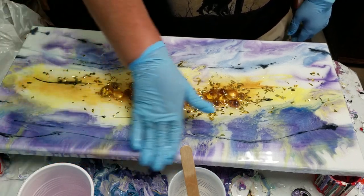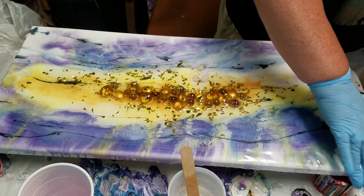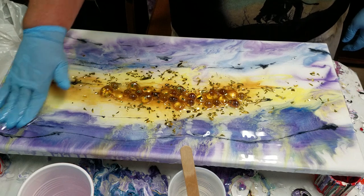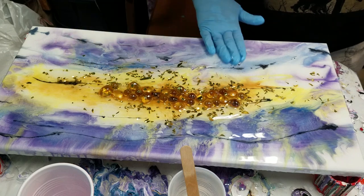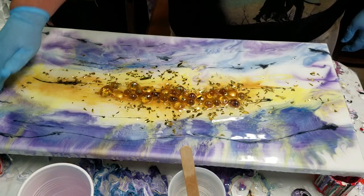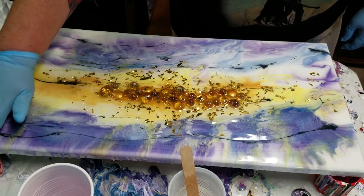Don't be afraid to pour on another coat, guys. The only thing is if you've used any kind of silicone or anything like that, then you want to make sure that you wipe it down good with isopropyl alcohol — preferably 91% or higher. The higher the better.